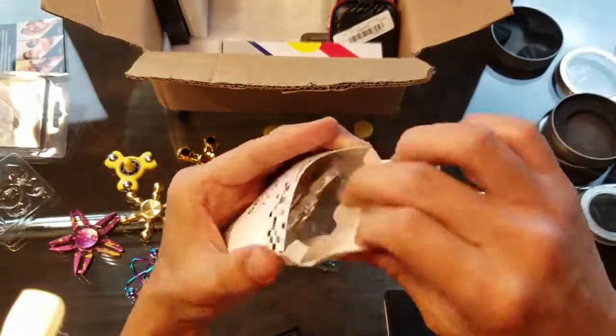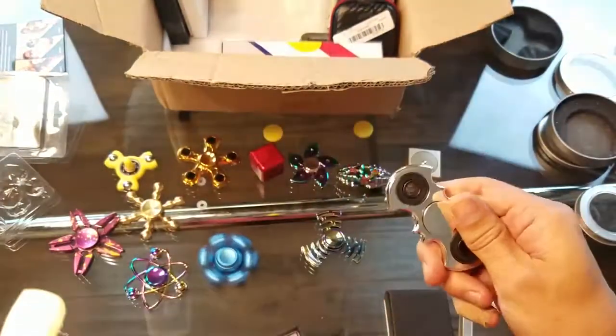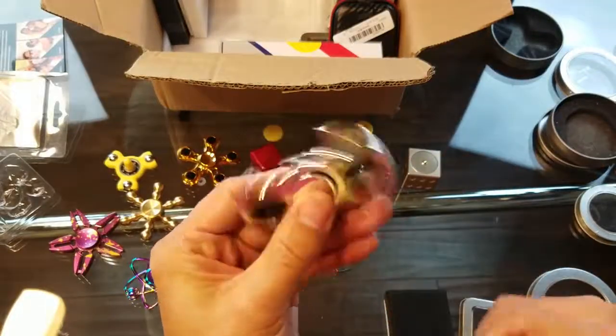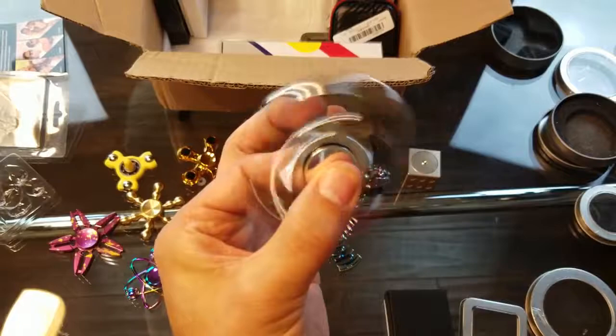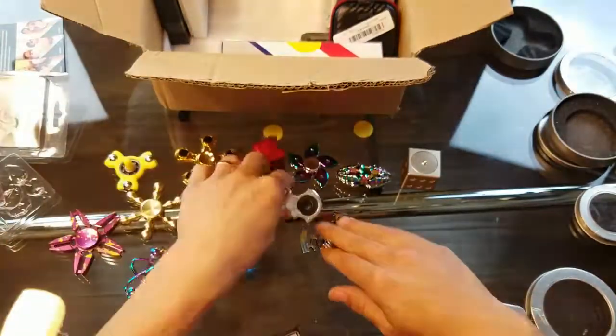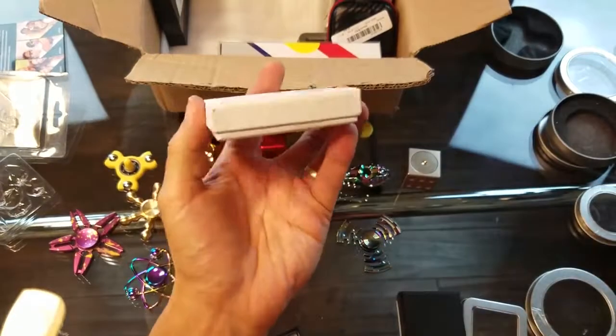I got another Batman spinner. I actually have quite a few Batman and superhero ones — even a lot of the Avengers. I think I have one similar to this but in gold color. Let's see what else we got in here.